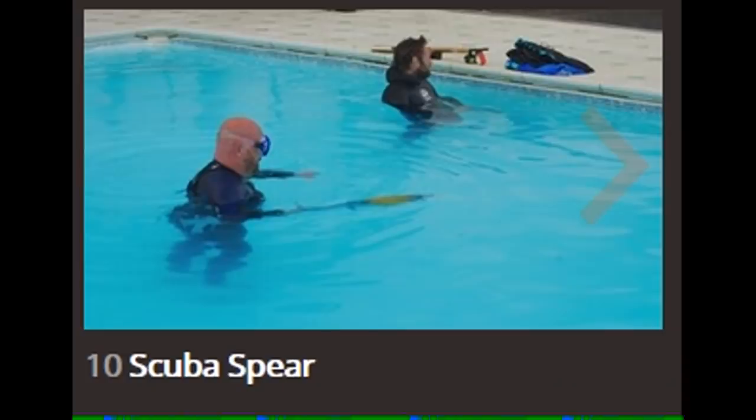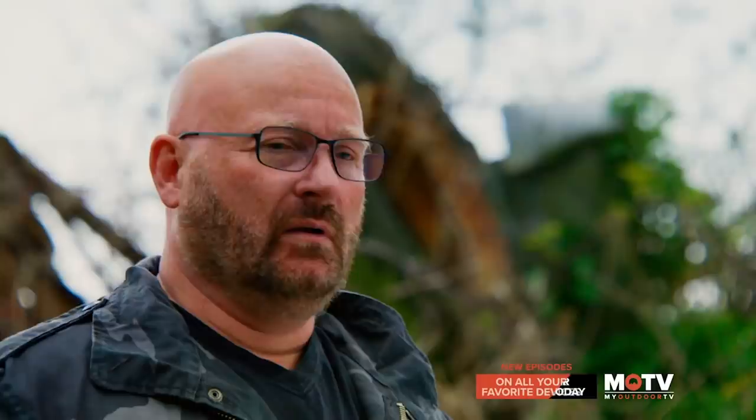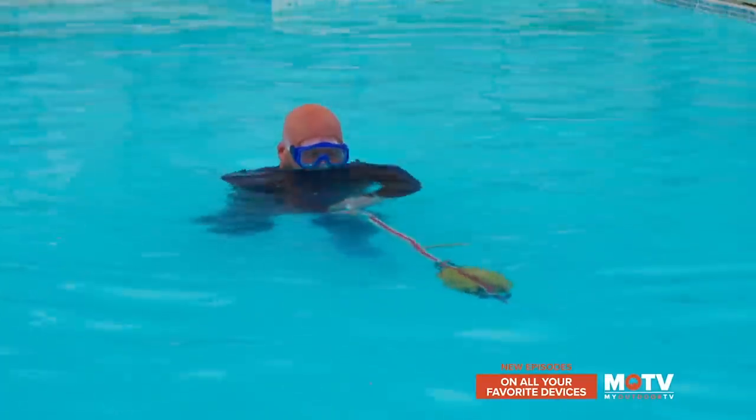Last but not least, the spear gun challenge. I had to compete in an underwater shooting tournament against Maxime Blondel, a professional spear gun hunter from France. He was crazy good and there was no way I could beat him the regular way, so I cheated a little and made a too-short version — though I didn't break any rules. The first one to destroy three targets wins. So those are the 10 episodes.